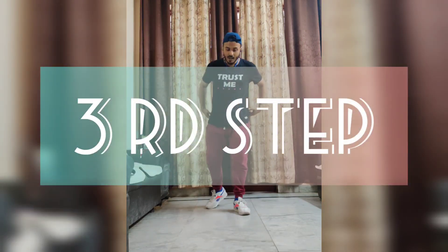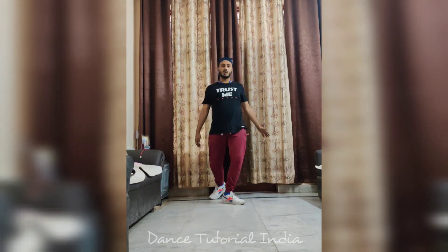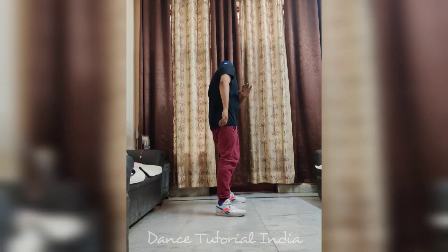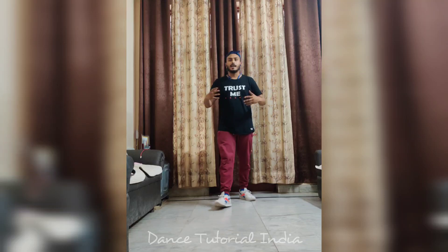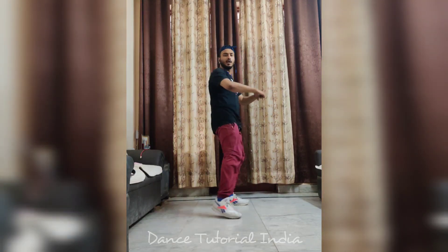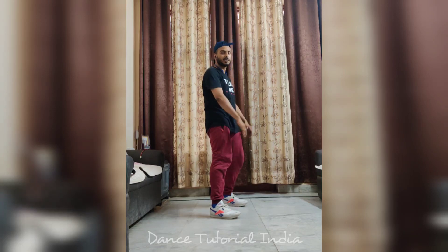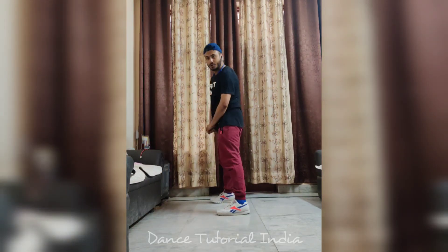So the third step is, guys, where you just lift your leg in step. One, two. And then you lift your leg up. This can be on both sides. So you have to move — one, two. Like that.